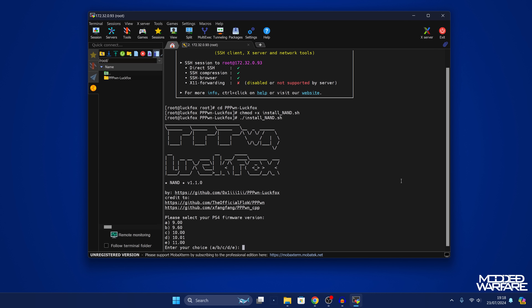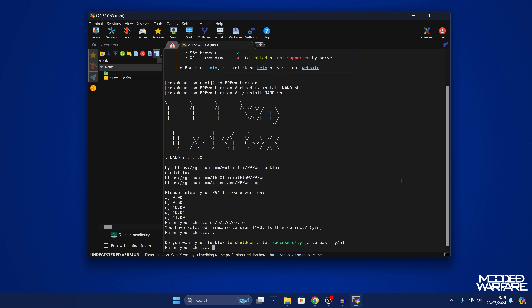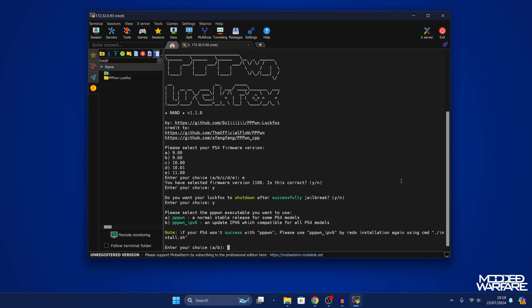You'll now go through a short questionnaire. First, select your PS4 firmware version — I'm on 11.0 so I'll select option E and press enter. It will ask if you're sure, so press Y for yes. Next, it asks if you want the Luckfox to shut down after successfully jailbreaking. I'll say yes, because I'm powering the Luckfox from a USB port on the PS4 — that way it shuts down once jailbroken, and next time you restart the console it will start up the Luckfox again. If you're powering from a separate supply, you might prefer not to shut it down.